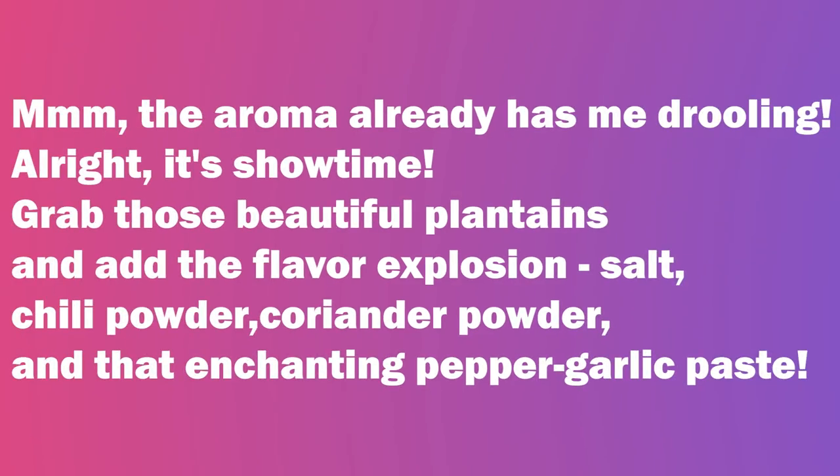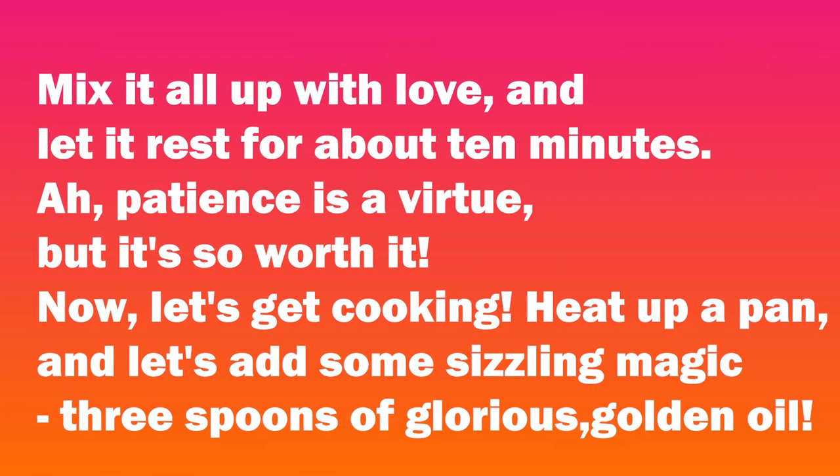All right, it's showtime. Grab those beautiful plantains and add the flavor explosion — salt, chili powder, coriander powder, and that enchanting pepper garlic paste. Mix it all up with love, and let it rest for about 10 minutes. Patience is a virtue, but it's so worth it.